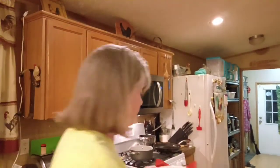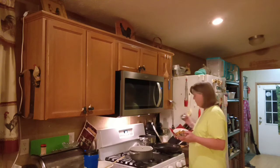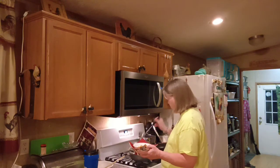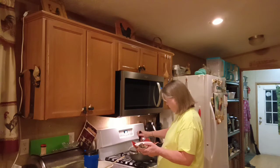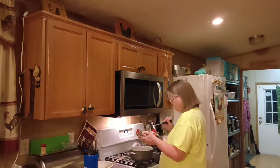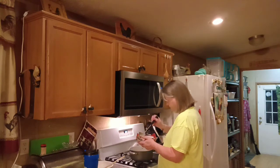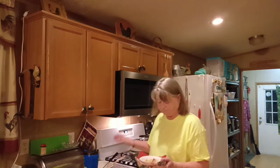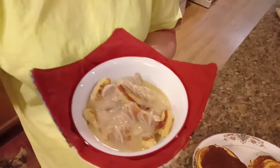I got me some cornbread in my bowl here, and I'm going to go over here and put me some of this chicken and dumpling broth on it. I'm going to just pour this all over it with that chicken. This is like chicken gravy. Now, take a look at that. Let me get a better shot. There we go.